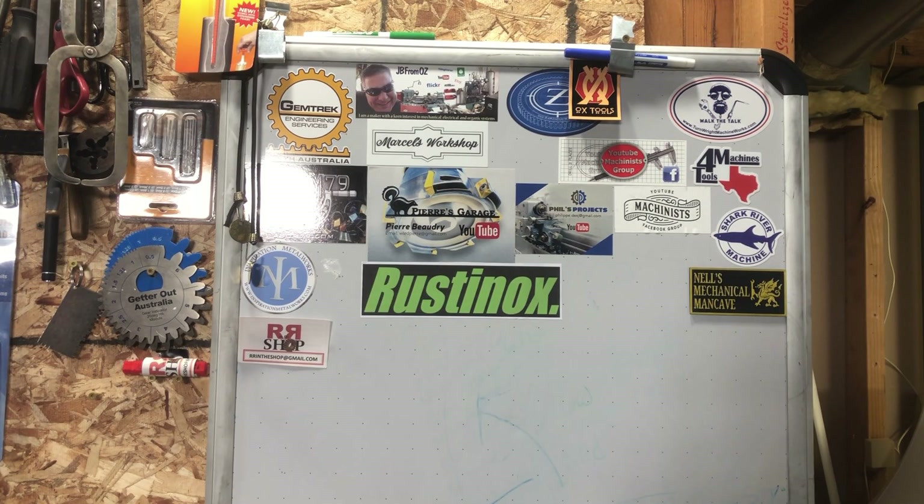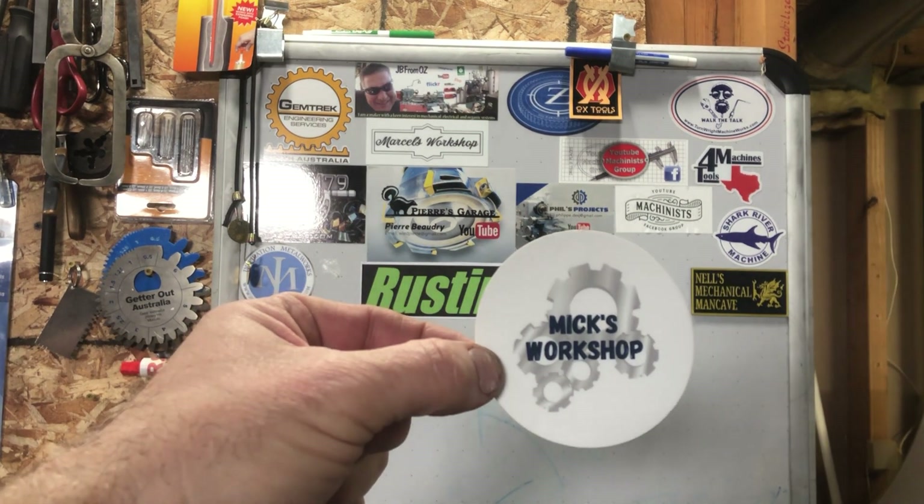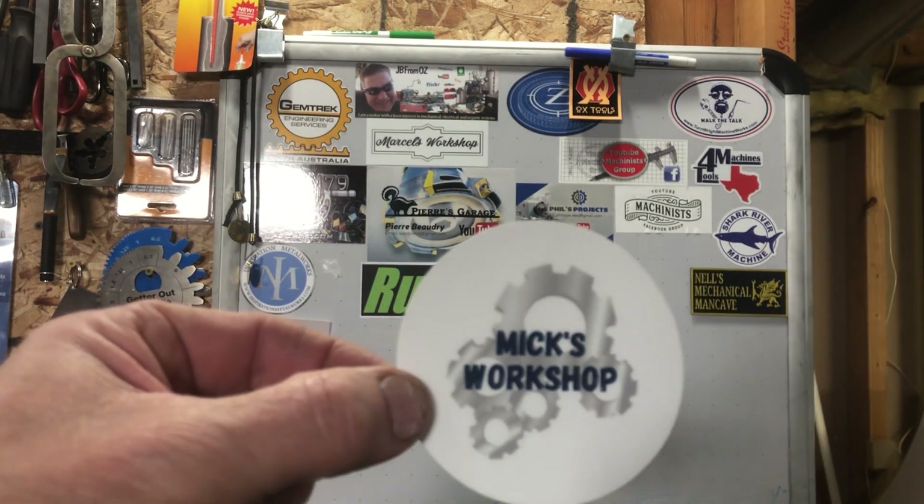Hi everybody, this is Dan from the House of Broken Dobbs Things and it's sticker time. I received one in from a channel called Mick's Workshop. I've been chatting back and forth with Mick several times relative to some projects he's worked on.